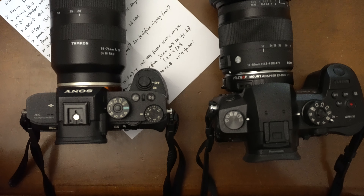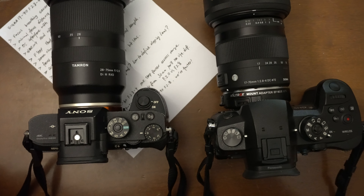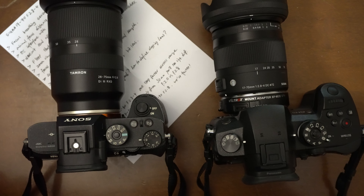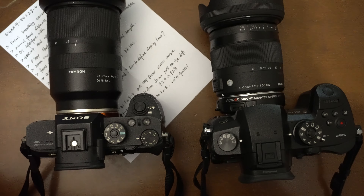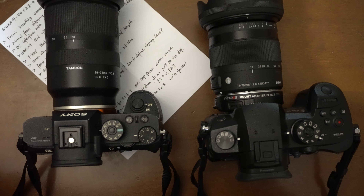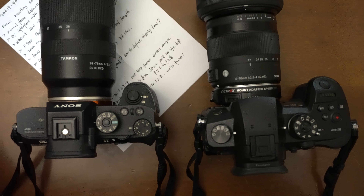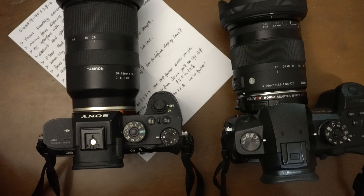I'm going to try to shoot as many photos and videos as possible before finalizing the review, to present all-around information — every bit of material I can gather — to give you an informative suggestion on whether you want to buy this lens, or if you're just curious about how well it performs in various situations and circumstances.